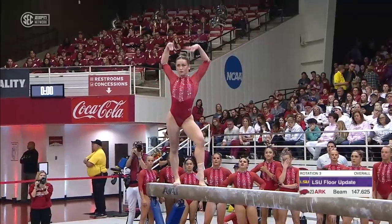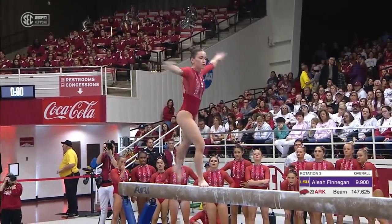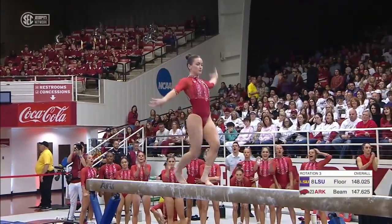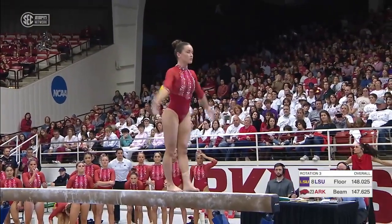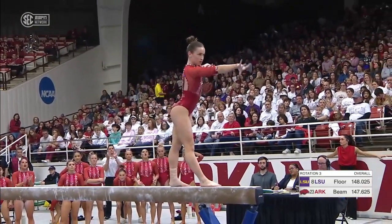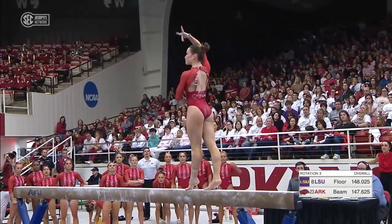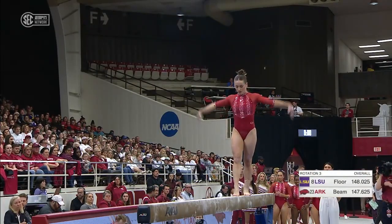She was also one of the athletes last weekend that had a clutch beam performance when they needed it most — got that 9.9. And that's really what you want to expect from these veteran performers like Nora. She's competed at the international level, she's on the USA national team, so she's been in these high-pressure situations before.